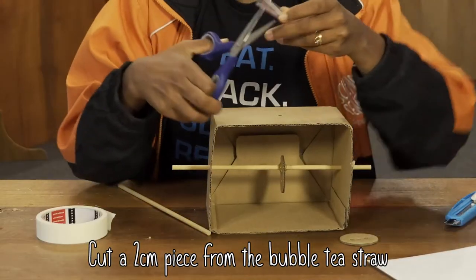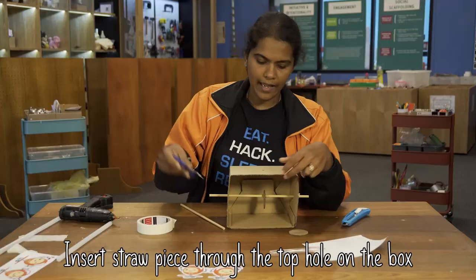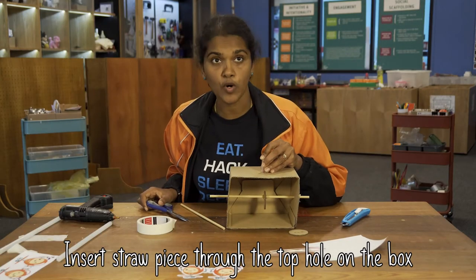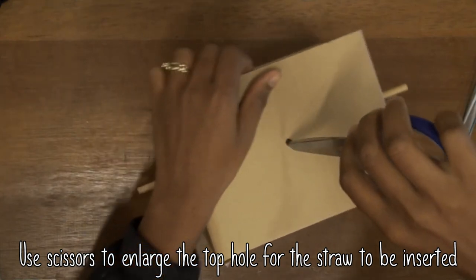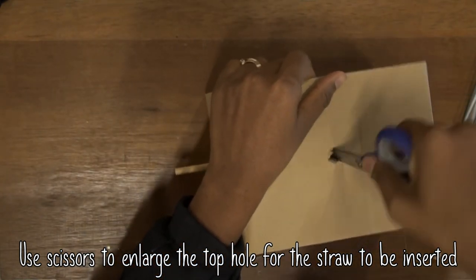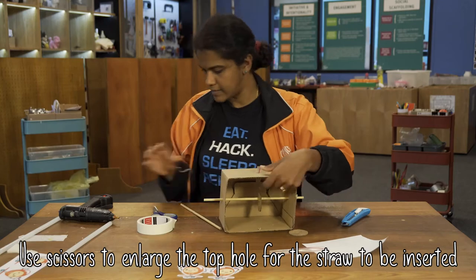We need to take this bubble tea straw and cut a small piece of it — not very big, just a couple of centimetres. Insert the bubble tea straw through the top hole. That's not going to be very easy because the top hole is quite small, so use your scissors to make the hole a little bigger — big enough to insert the bubble tea straw. Then the stick goes inside.